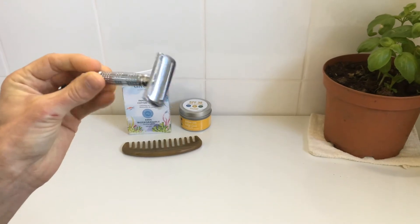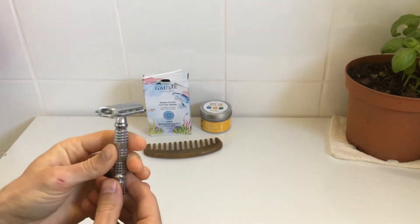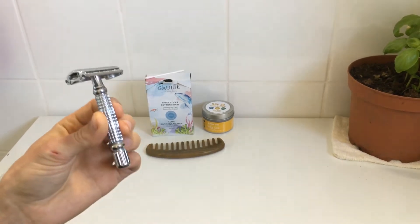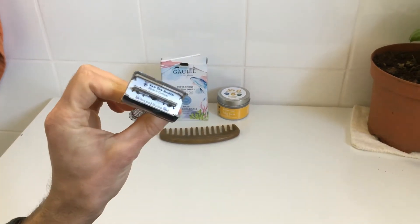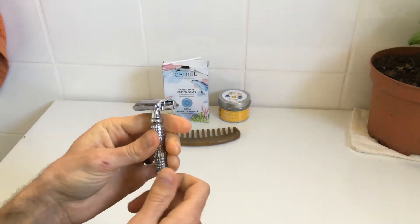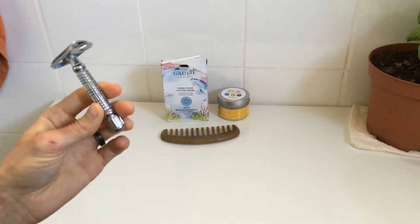This is a stainless steel razor, which is a great swap from the plastic ones you've been using. I've been using this for a couple of years now and I love it — I will never go back. The blades are completely recyclable, so there's no plastic here, and they work just as well or even better than a plastic razor. You can find these online as well.